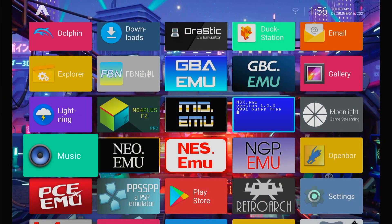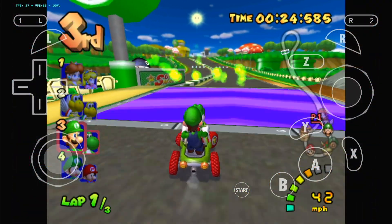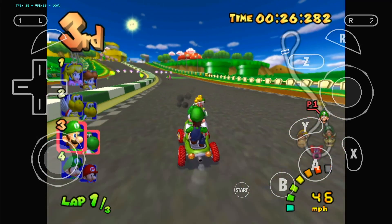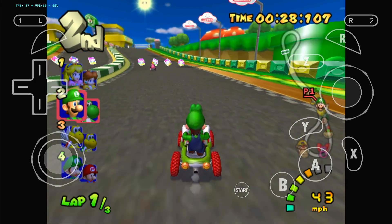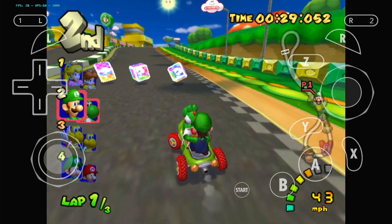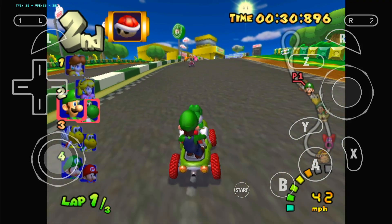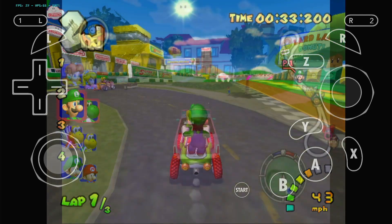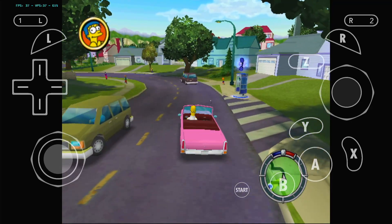Another great feature on the Android side of the RG552 is the ability to run more advanced emulators like Dolphin. Dolphin of course supports GameCube and Wii games, and I tested quite a few GameCube games with mixed results. Right out of the gate with no tweaking, these games do run, but unfortunately they are not running at the desired frame rate — basically almost half speed — and everything is lagging, so I wouldn't consider these playable.